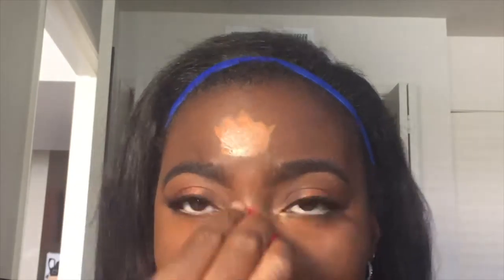The Morphe beauty blender is really affordable — about $6.99 — and it's almost as good as the $20 beauty blender, especially for under-eye blending. As I'm blending out my forehead I notice I put way too much on and it looks like a big circle, but I blend it out with the same beauty blender I used for foundation and it looks much better.